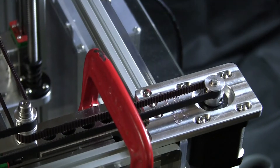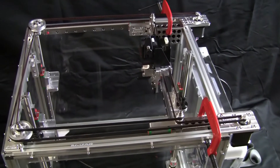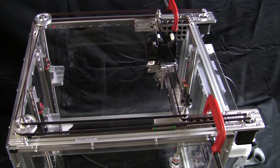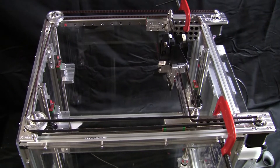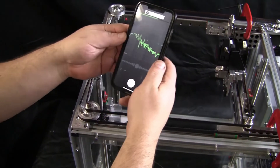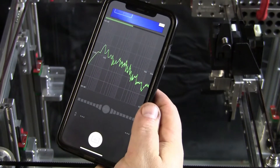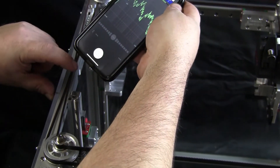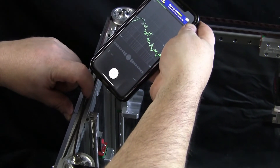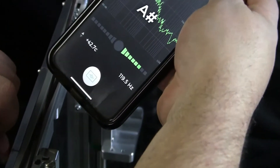That's the process for making your X carriages parallel with each other. At this point we can also load up an app on your phone. I use one called nTuner. This is the tuning application — as you can see it's registering different hertz as I talk. What you're going to want to do is pluck the belt and see what hertz it's at. Right now I'm at approximately 118 hertz on both belts, which is way, way too tight.